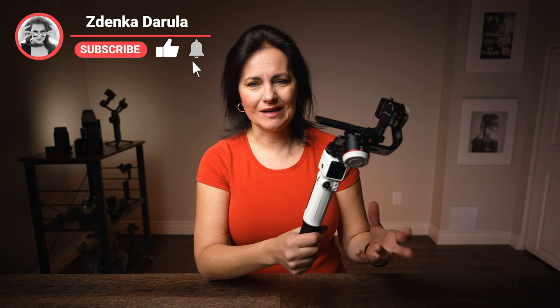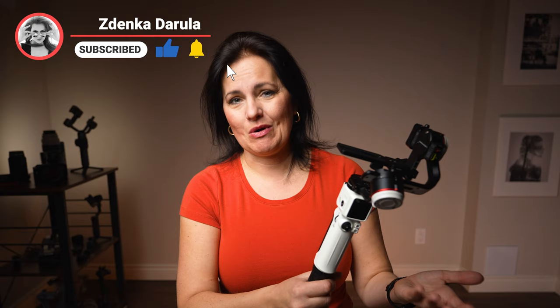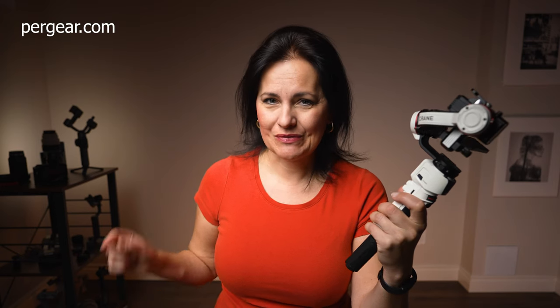I have a lot of questions. It's very small and very light — so how is the balancing? How is the performance? Because it is small, how is it even stable? I want to see the app, I want to see everything about it. I'd also like to thank photography and filmmaking store pergear.com for providing this gimbal for a test and review.